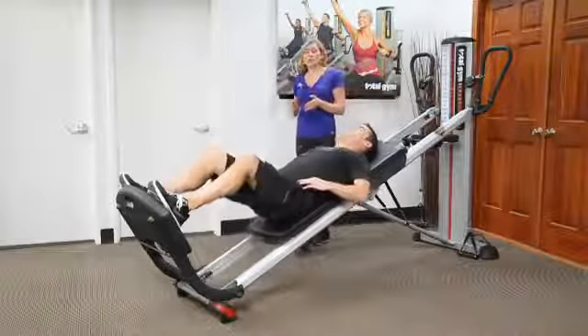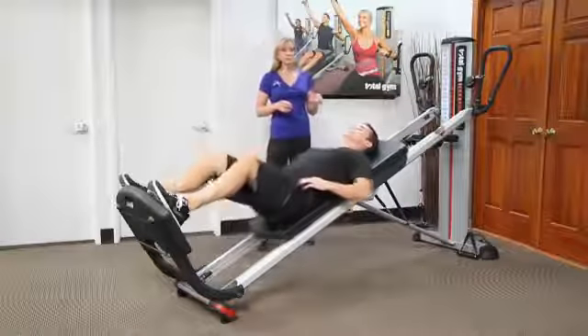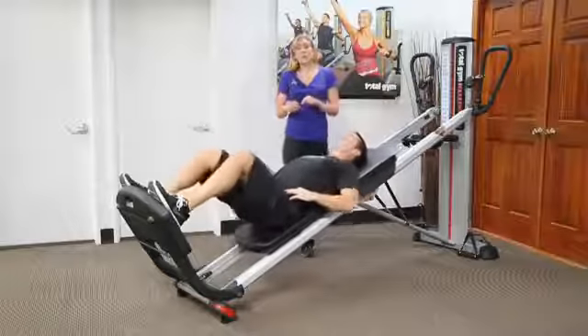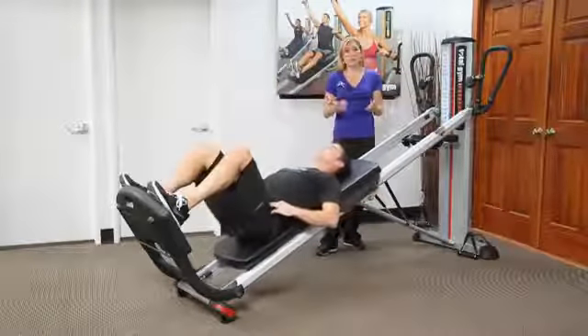When we're talking about strength, the higher you go, sometimes the exercise becomes harder or easier. With reference to squats, or really when the glide board is moving, the higher you go, the harder the exercise becomes.